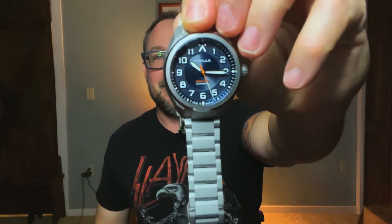Hey there, it's Bobby Legs and welcome to another episode of Bobby Legs Loves Watches. Today you and I will be taking a look at the Circula Pro Flight.